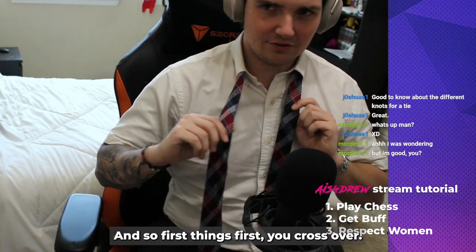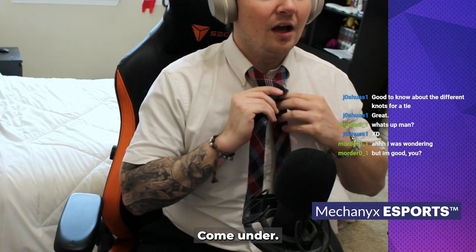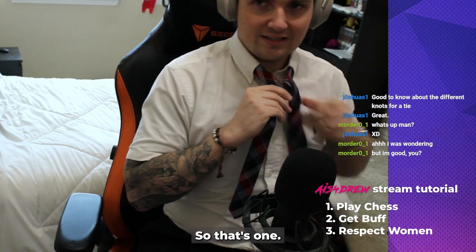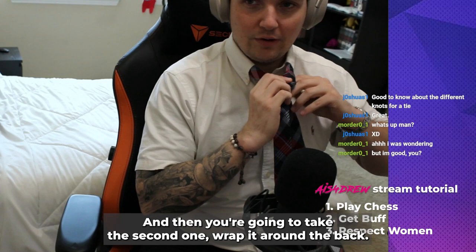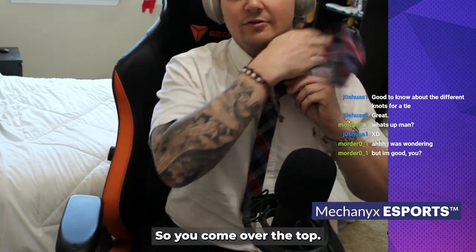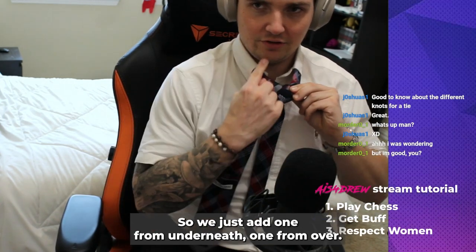First things first, you cross over so you have a cross right here. Take the long end and come underneath, then over — that's one. Then you take the second one, wrap it around the back, and come from the top — over. Don't worry if you don't get this, it takes a couple tries. So now you have two: one from underneath and one from over.